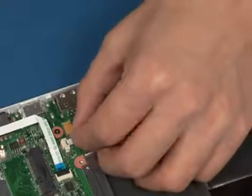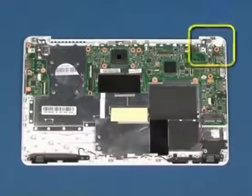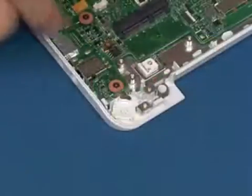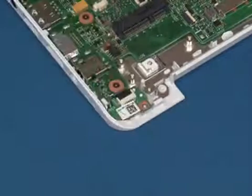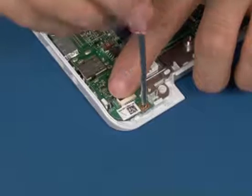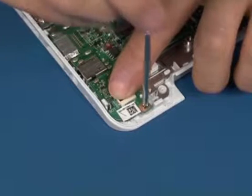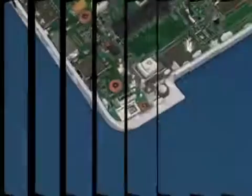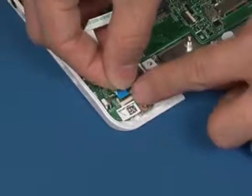Reconnect the battery cable as shown. Reconnect the power button board in position. Replace the single screw in the marked area. Reconnect the power button board cable as shown.